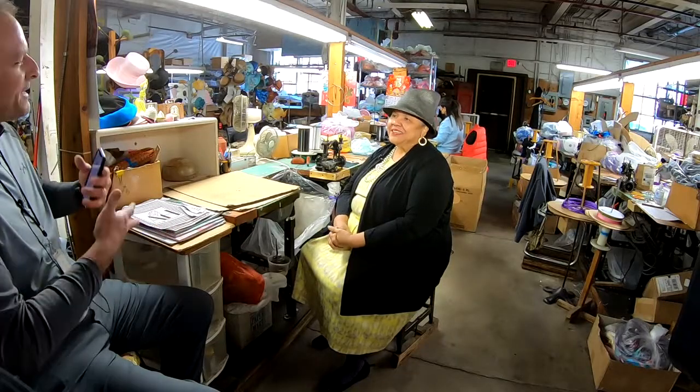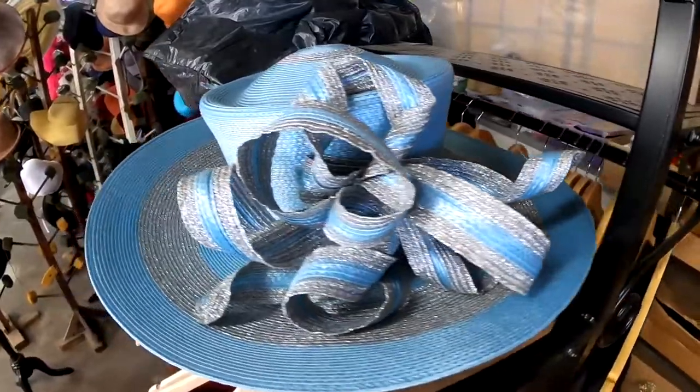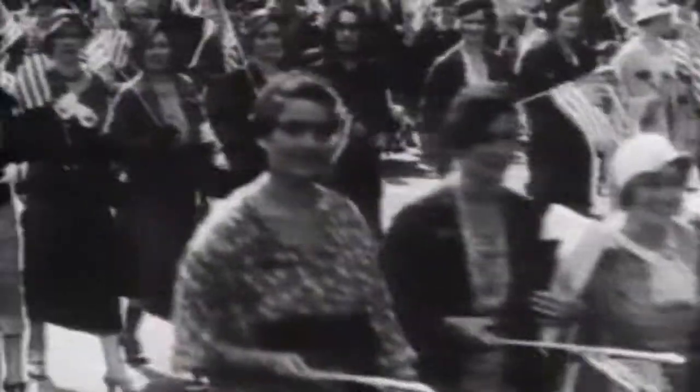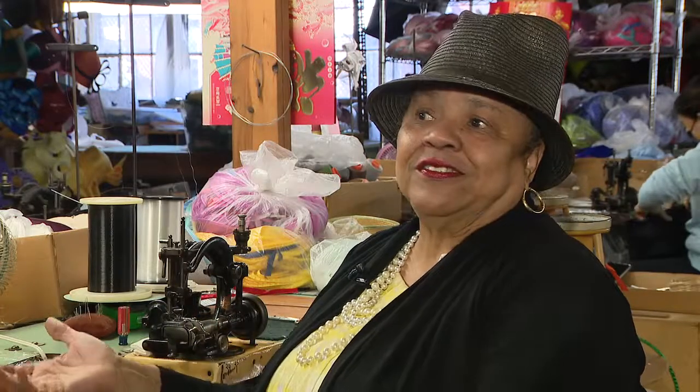Why do you think wearing a hat on Easter is such a tradition? Well, on Easter Sunday a hat was a symbol of wealth. When the Easter parade started on Fifth Avenue, it was because women who had means went to St. Patrick's Cathedral, and after church they wanted everybody to see their hats. So they would take a stroll down Fifth Avenue and that kind of trickled across the country.